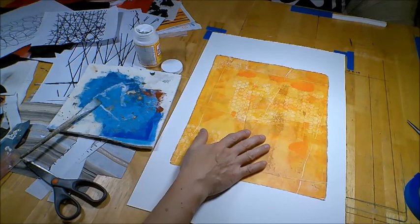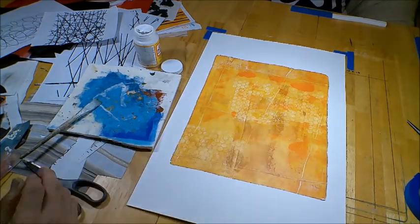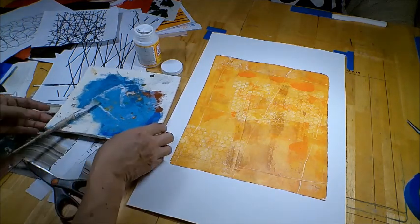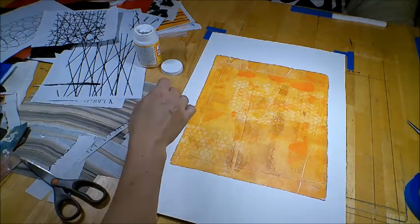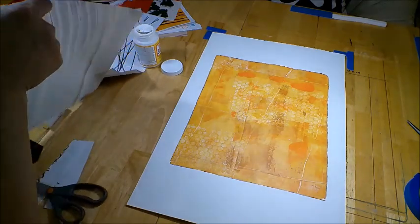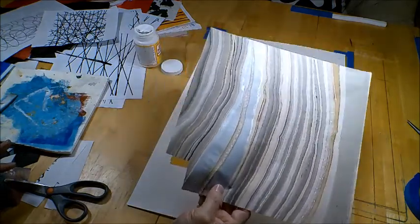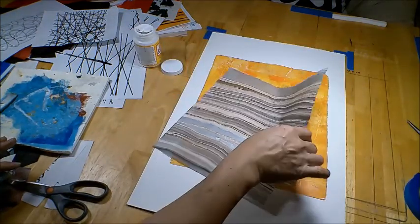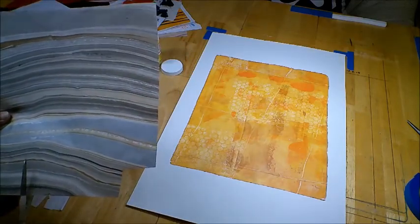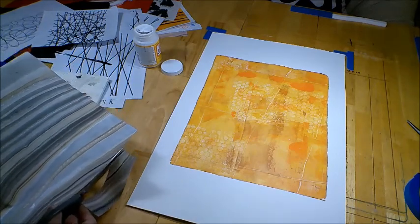Now I have the third one here. I also have this interesting marble paper, which I use occasionally, and sometimes it creates some interesting effects.